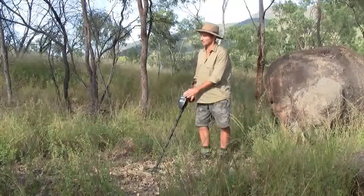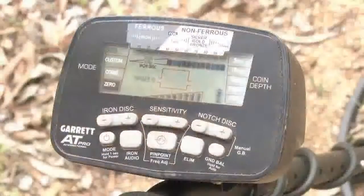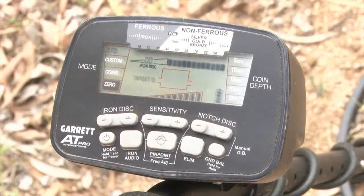which is only marketed in the US — we get the international version here. The difference is that we've got metric depths on there and we haven't got any US coin designations on the top. It's just ferrous, non-ferrous, and you've got silver, gold and bronze displayed there, with iron on the lower end and a target ID range.